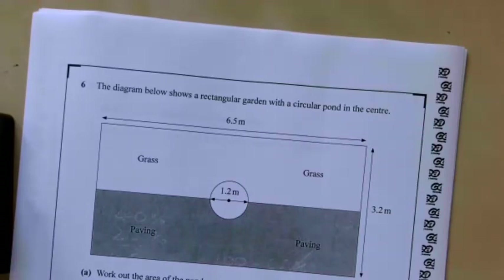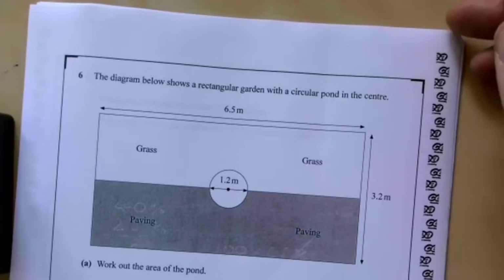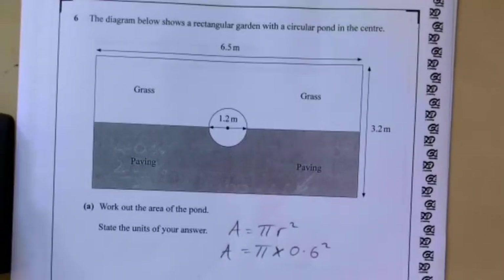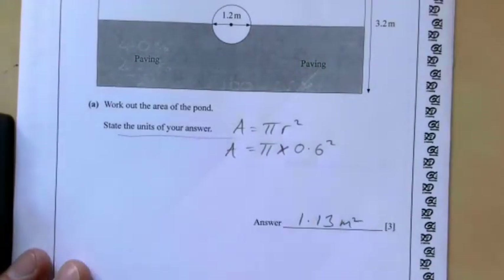Question six: the diagram shows a rectangular garden with a circular pond in the centre. Work out the area of the pond and state the units. The formula is area equals pi r squared. Be careful — they've given us the diameter, so we need the radius, which is 0.6. Area equals pi times 0.6 squared, and to two decimal places that gives 1.13 metres squared. You get a mark for putting in your units.